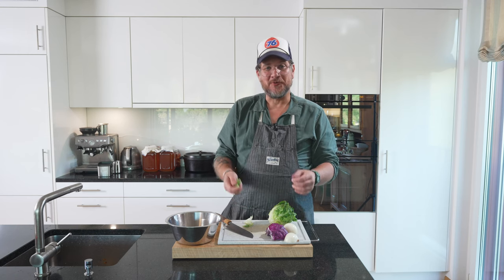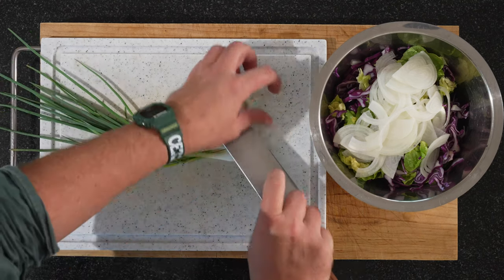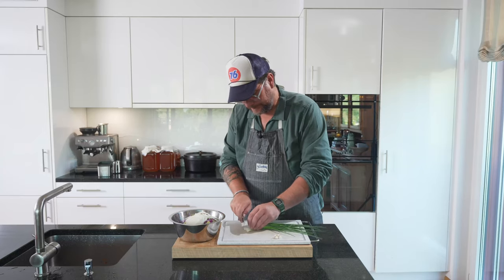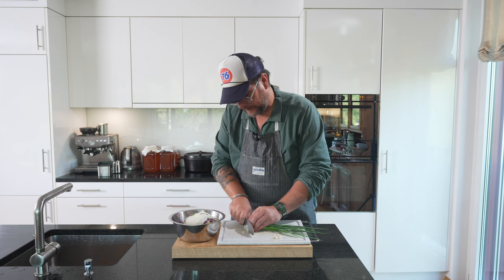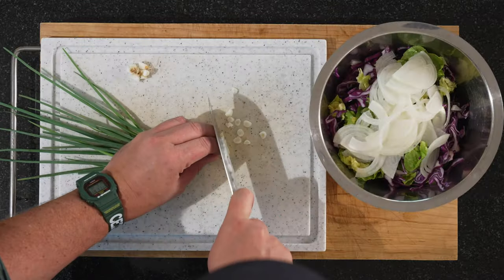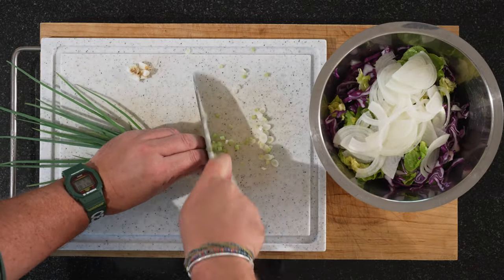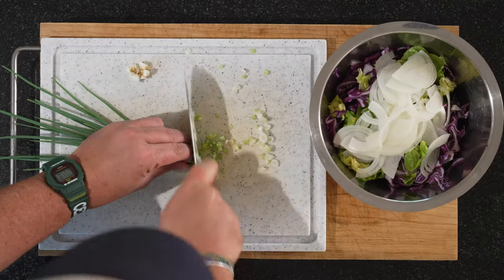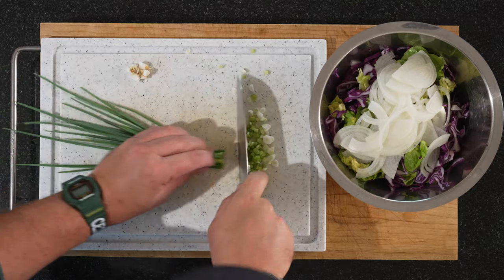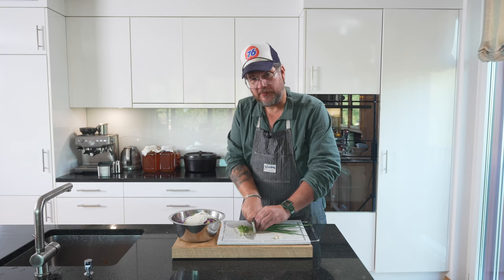Do your vegetable prep and then I'll show you how we make the sauce. The one thing I forgot to show you — we obviously have spring onions as well. You can cut them however you want, but I'm going to cut them relatively thin. Some people like longer sticks. I'm not going to put everything into the salad — I'm going to keep some to sprinkle on top afterwards as decoration. So don't forget your spring onions.